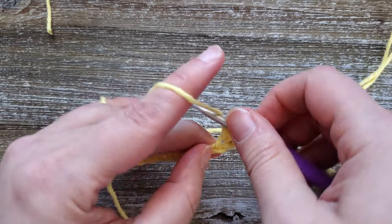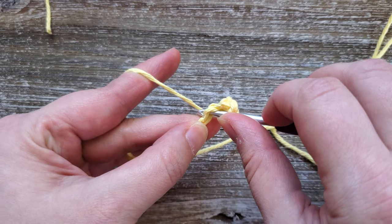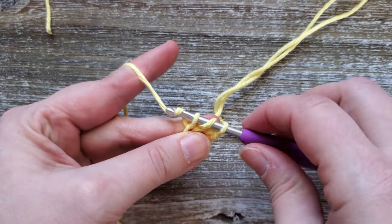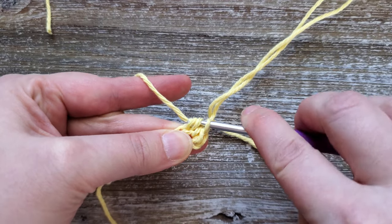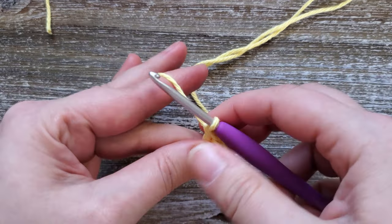Then in the next chain you'll do a double crochet. Just yarn over, insert your hook, yarn over and pull up a loop — you'll have three loops on your hook. Go ahead and yarn over and pull through two, then yarn over and pull through the remaining two.